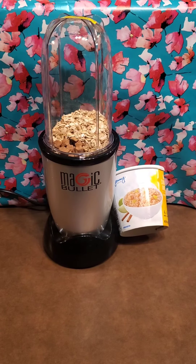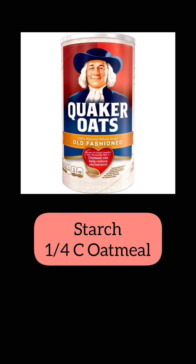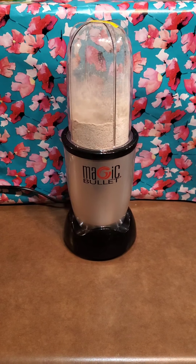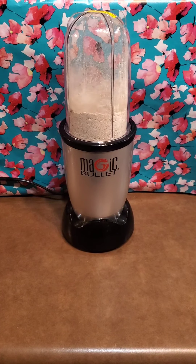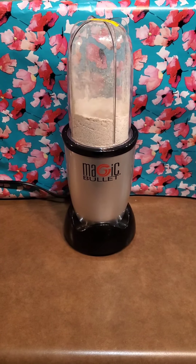All right y'all, this is actually the last oatmeal that I have available, so not to panic. What we're going to do is swap it out for 1/4 cup of old-fashioned oats, and that is going to count as a starch. What you're going to do is blend the oatmeal you do have on high until it forms a nice, fine oat flour.